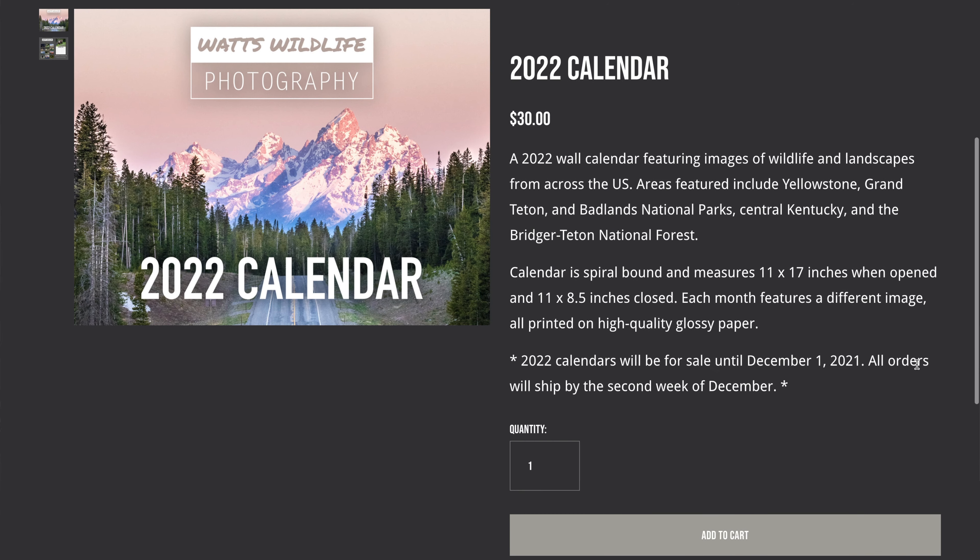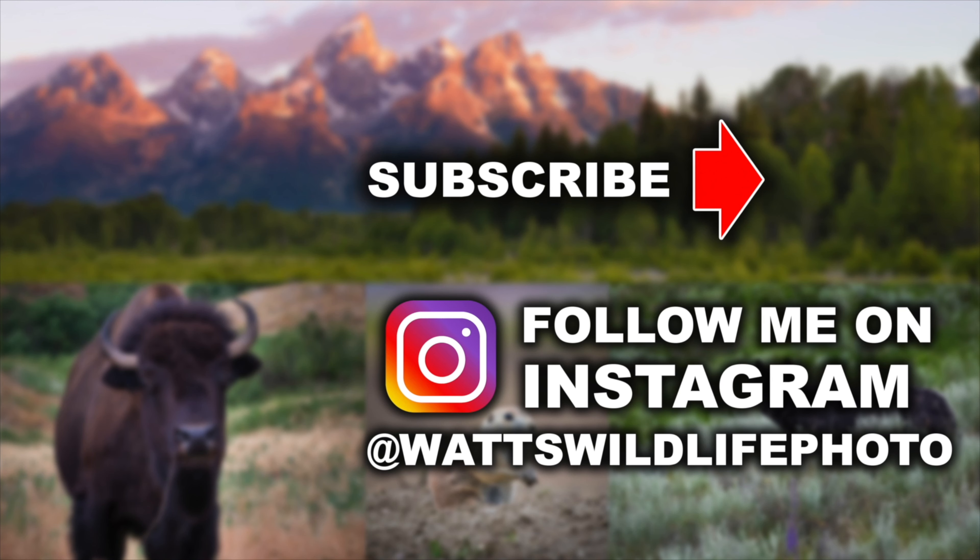The second thing to mention is setting up your ability to move your autofocus point around the screen using the joystick. For some reason these cameras come out of the box with the joystick set to disabled — it does nothing. You have to go into the menu and enable it. Go to the bottom of the customize menu where you'll find the joystick, click on it, and set it to Direct AF Point Selection.